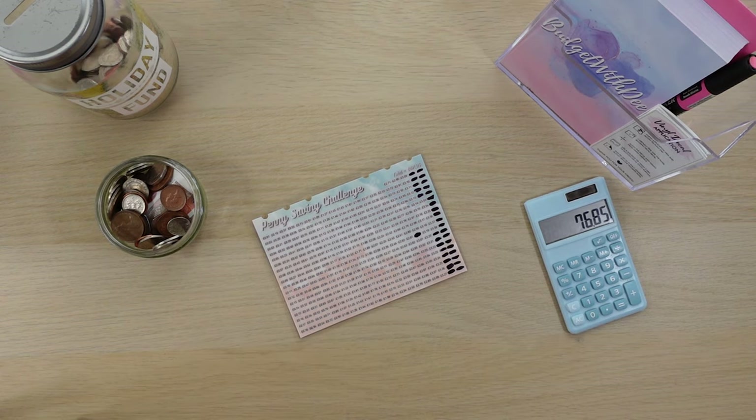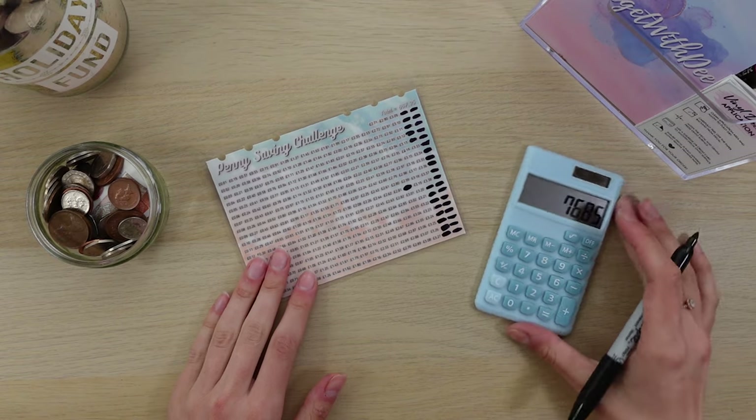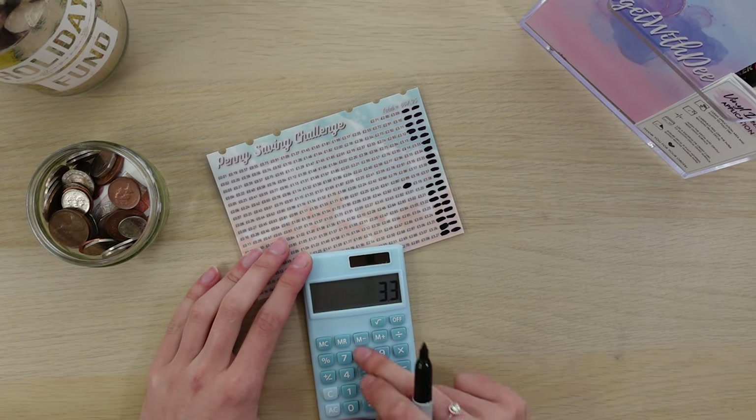Shall I bring you a bit closer — is that a bit better? Next we've got £3.38.